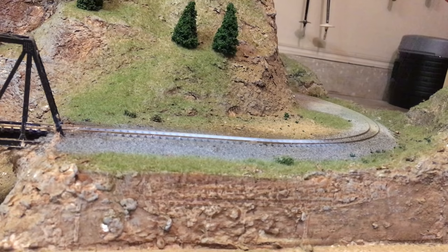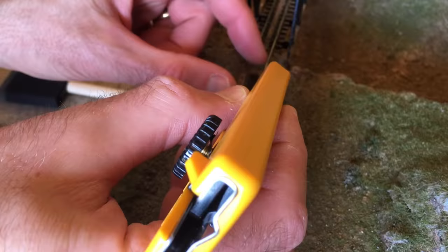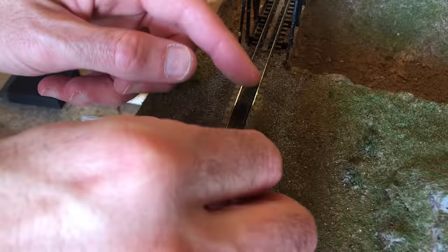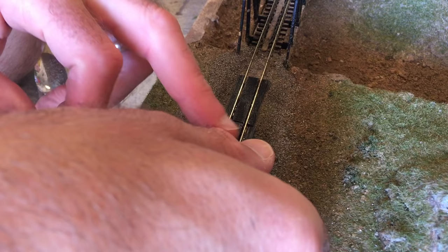I decided to add a train station to the layout and wanted a dirt access road to the station. I needed to build a crossing first, so I cleared away some ballast and glued down the steel crossing plates from my Woodland Scenics kit using CA. The pieces that attach to the outside of the rails have part of the plastic cut away to fit over the track spikes, so make sure if you use this kit to have that section facing the rails.